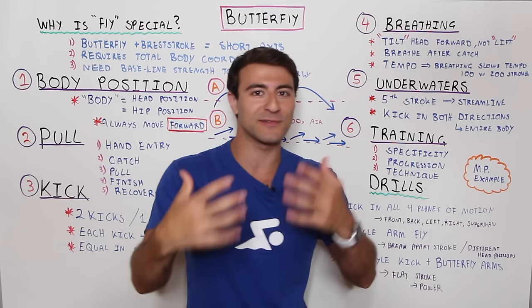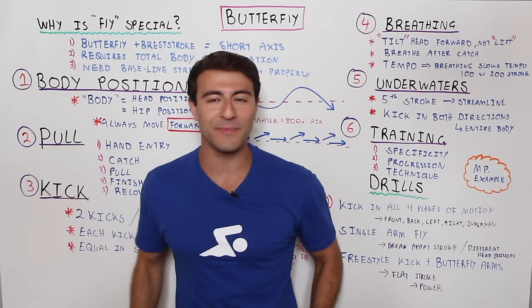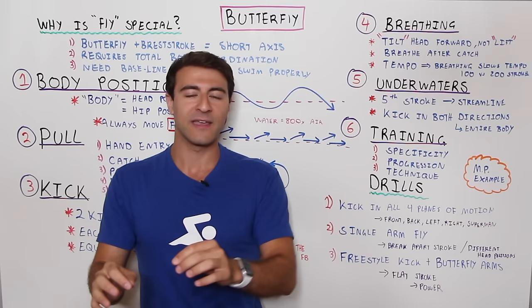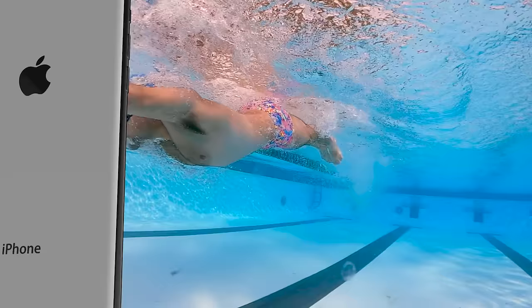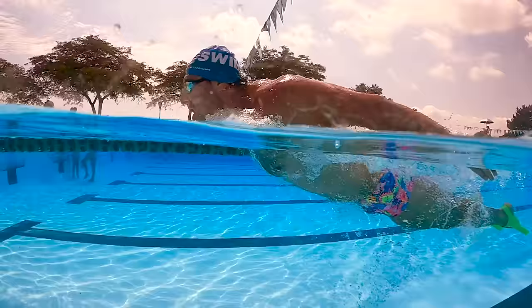For all these drills and when swimming butterfly, feel free to use fins — I highly recommend shorter fins for stroke work. For underwaters, longer fins or a monofin work well. We'll put links in the description. If you're looking for a community of swimmers, join our Facebook group — thousands of swimmers from over 100 countries, from beginners to Olympians. For a specific training program, check out the MySwimPro app for iPhone and Android. Hope you enjoyed this Whiteboard Wednesday on how to swim butterfly. Happy swimming!